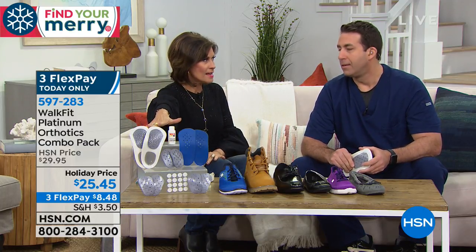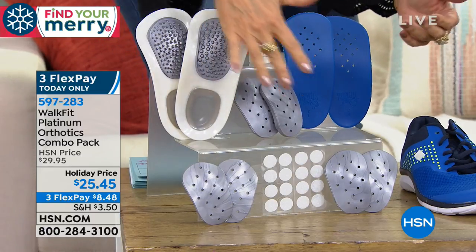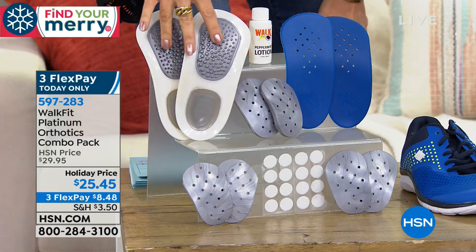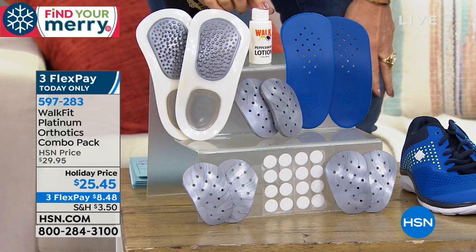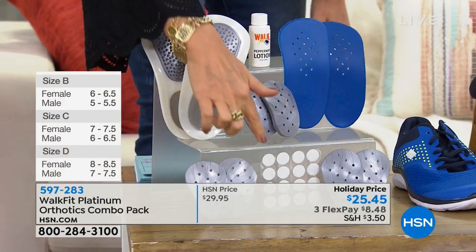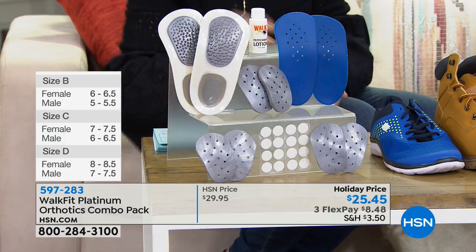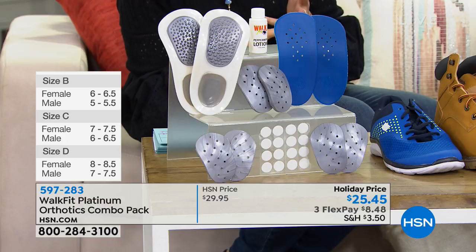When I say exclusive configuration: you're going to get three pairs of customizable inserts — low, medium, and high. You're also going to get massage inserts that give you almost a massage with every single step. You're going to get an entire ounce of peppermint lotion to make your feet feel amazing, and you'll also get an insert for sandals. These are completely unisex.